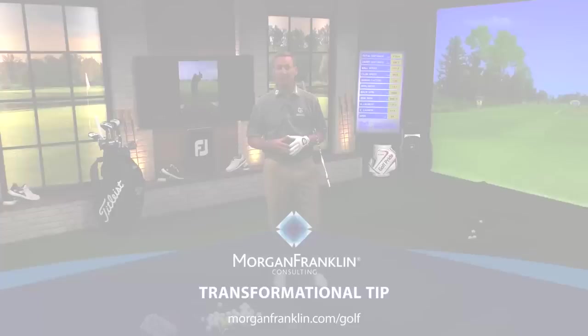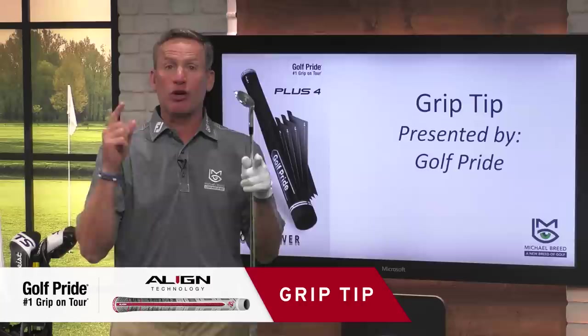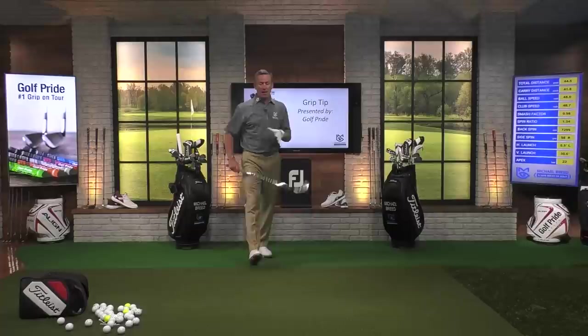Short game is always something you can never get enough information about. We've got a grip tip for you presented by Golf Pride. Here's the question: do I hinge or should I not hinge? I see great players like Phil Mickelson — wonderful short game, he's got a little hinge in there. I see Jason Day — wonderful short game, doesn't really hinge the club. And yet both are very effective. So what's the best one? Let me talk to you about the advantages of hinging versus not hinging.